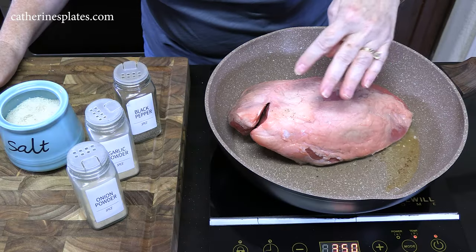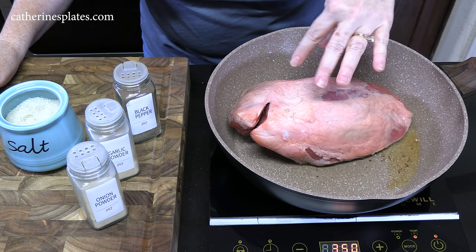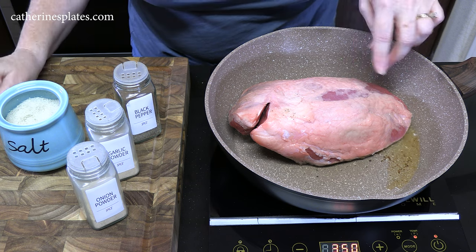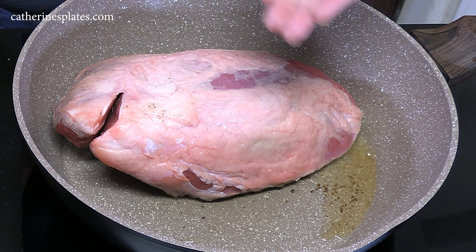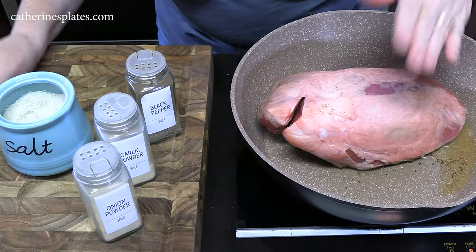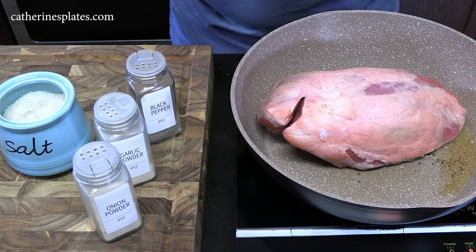This will take about four to five minutes to sear on the bottom side. While that's happening, go ahead and season the top side. As you can see there's a fat layer here and that's perfectly fine — it'll render down in the crock pot. If you don't like that, you can just cut it off with a knife.